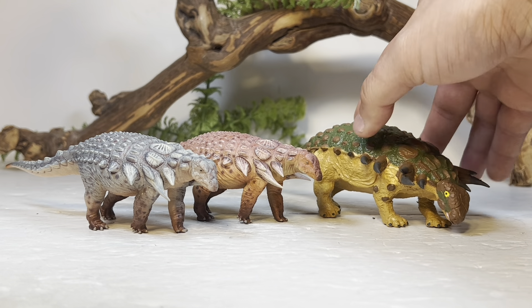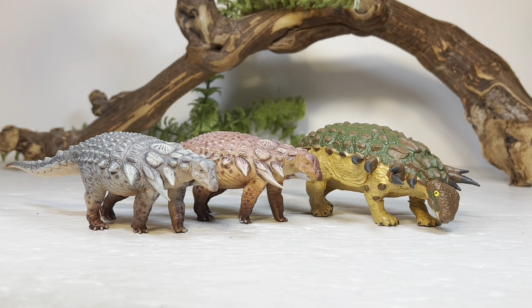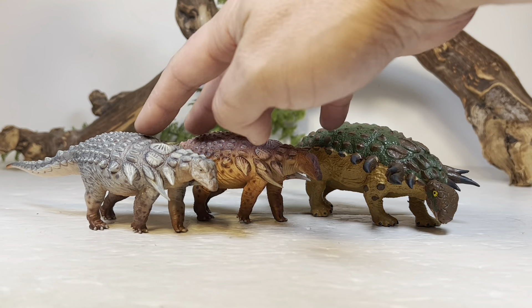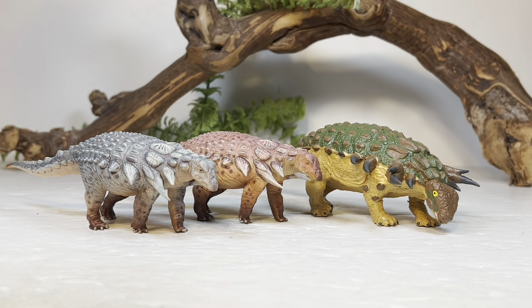Next up, here it is with the Battat Edmontonia, which has been my go-to Edmontonia figure on the shelf. There aren't a lot of Edmontonia figures out there, so it's bittersweet to be retiring the Battat from my shelf and replacing it with Haolonggood's. The Battat figures are highly loved by the dinosaur collecting community — it's a shame that all those unreleased Battat prototypes we saw years ago were never released, because there were some really cool figures.